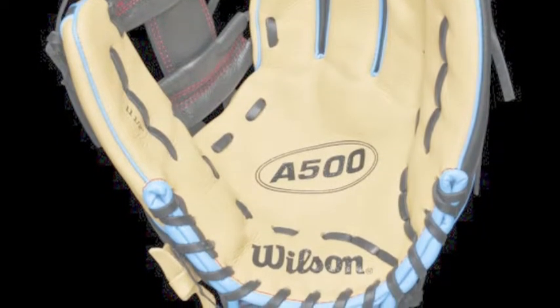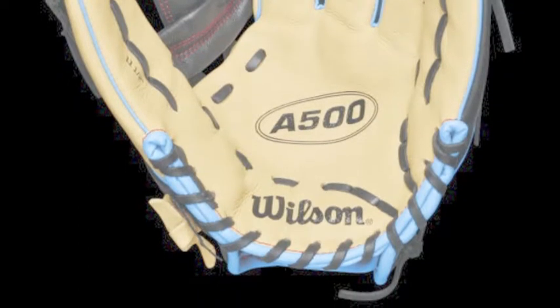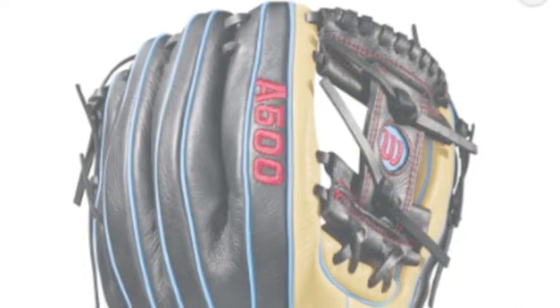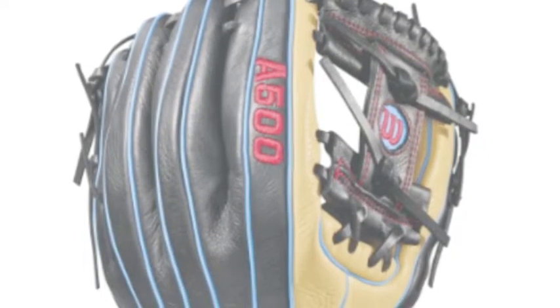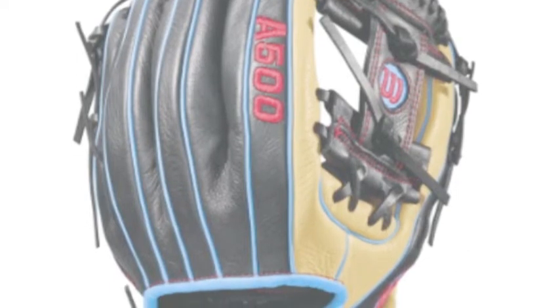Youth prospects intrigued in taking their baseball game seriously this upcoming season require a glove that won't prevent them from playing at the top of their game. Wilson's line of A500 gloves are the designer choice for young defenders looking to become dominant in the field.